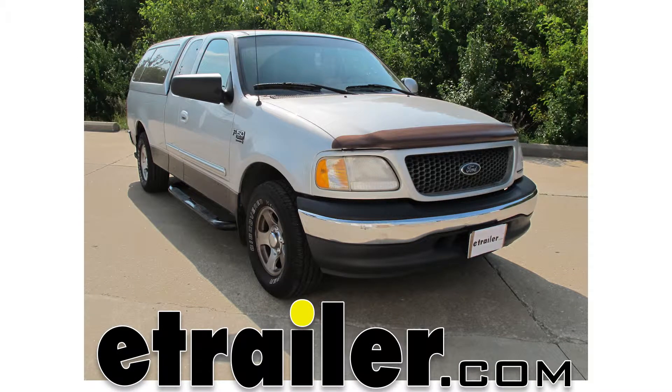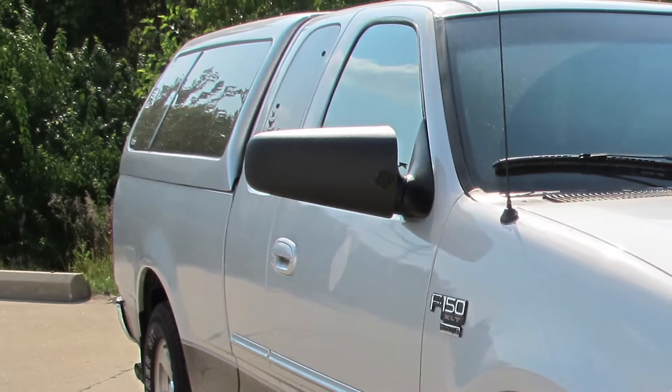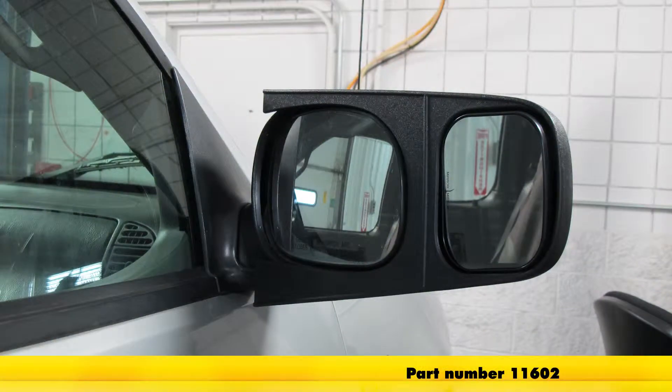Today on our 2000 Ford F-150 we'll be installing the SEPA custom towing mirror for the passenger side, part number 11602.